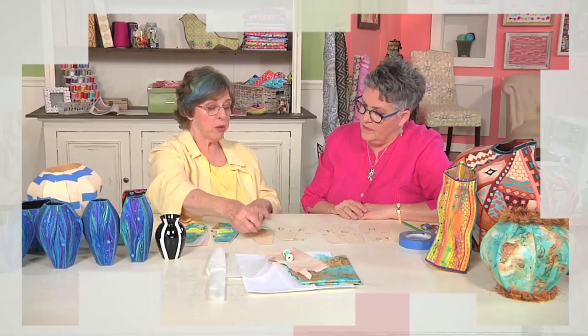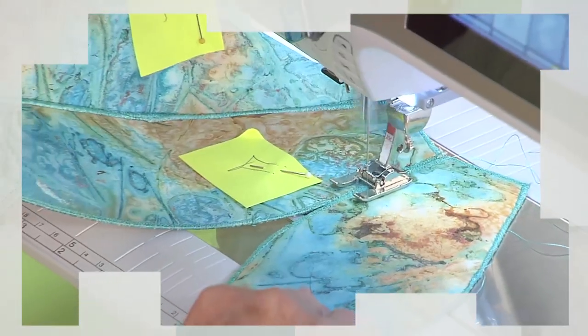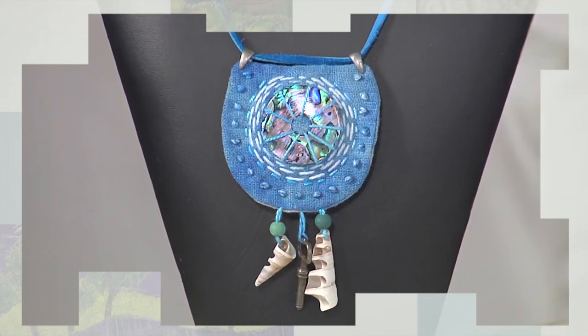Joe Cunningham is back. This time, his lesson is on free piecing. Then Mary McCauley shows step by step how to design and create a three-dimensional quilted vessel. They are truly amazing. Finally, I'll create amulets made from little bits of fabric and special embellishments. Putting it all together today on Quilting Arts.